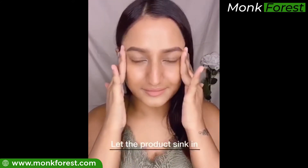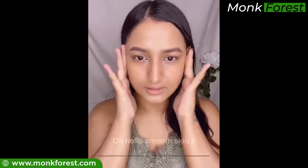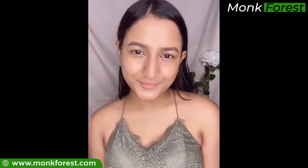Let it sink in — it tightens wrinkles and loose skin and gives a smooth, solid texture. My skin has never felt so supple and smooth. Thank you, Monk Forest!